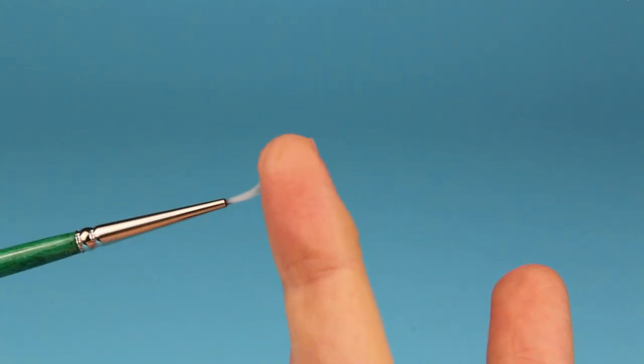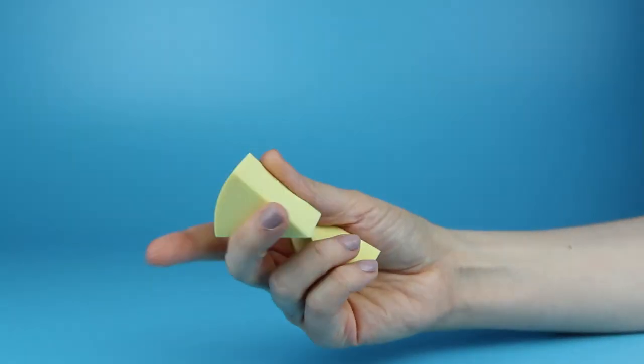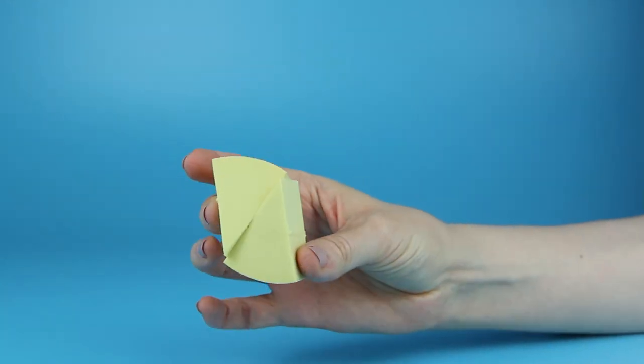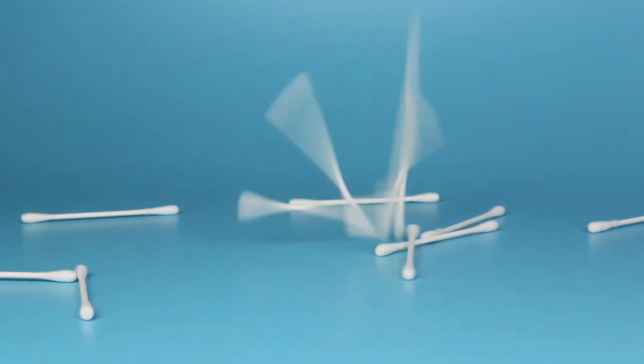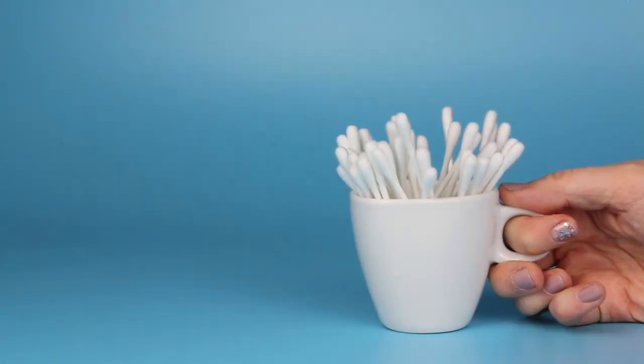I will definitely need to restock my paint brushes soon. Instead of paint brushes, or additionally to paint brushes, you can also use sponges and q-tips. They are great for creating different effects on the mug. You can also use them for cleaning up any mistakes.